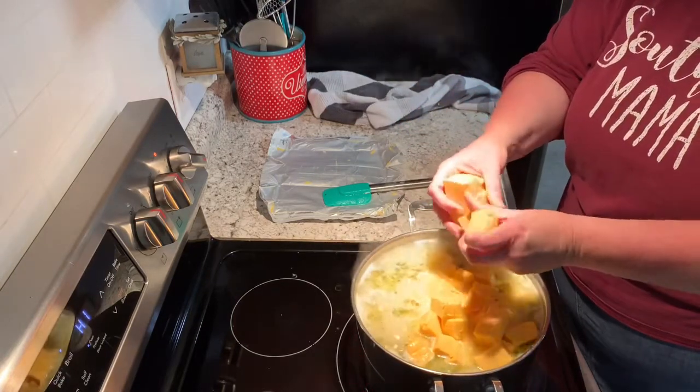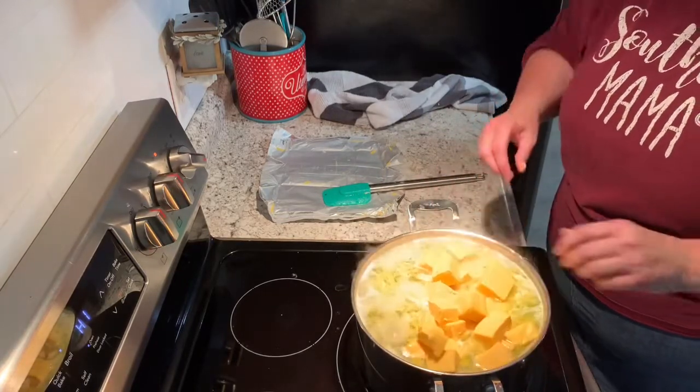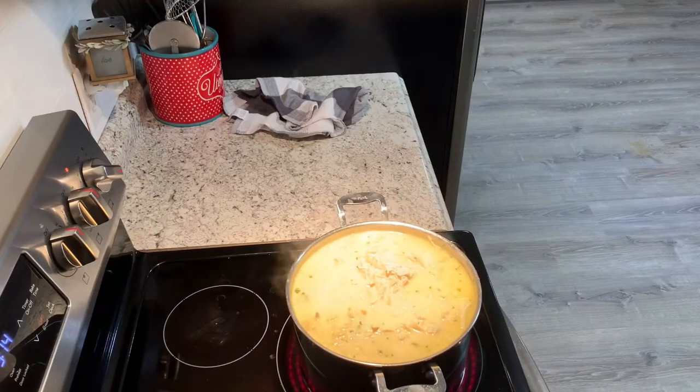And it's all done — I'm splattering this stuff everywhere! And there you go, cheesy chicken noodle soup. I hope you've enjoyed this video, see you tomorrow!